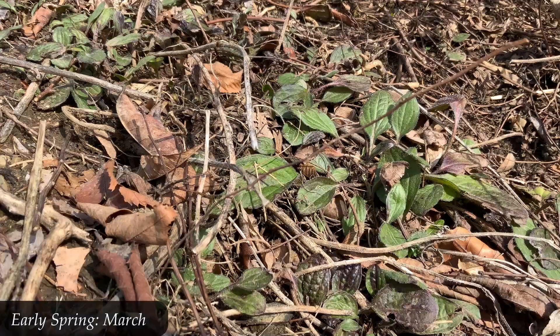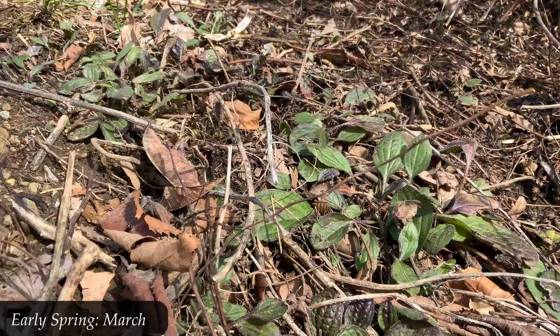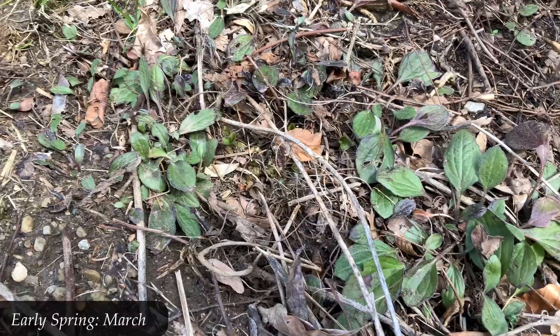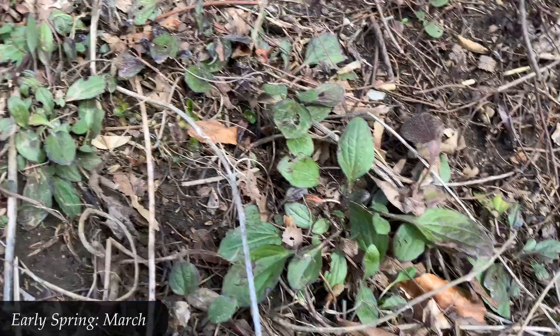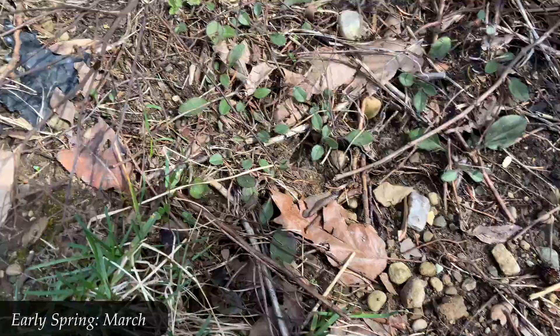Back where we started — early March, getting into springtime. Some of the brown dried stalks have fallen onto the ground. Many people will clip these for spring growth to come in and to look nice, but I usually leave those dried stalks on the ground or gather them somewhere else in the yard. The point is that several species of bees — our little pollinators — use those dried stalks to lay eggs and make little nests. So even those standing dead stalks have a purpose in the pollinator life cycle; it's not just about bees coming to flowers.